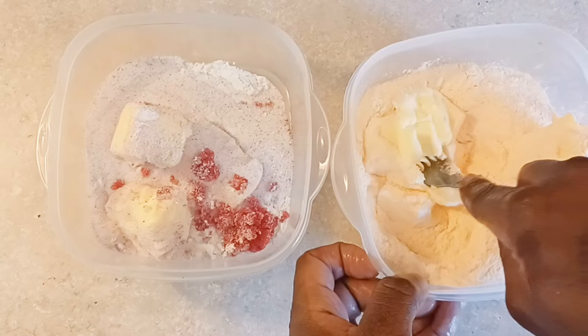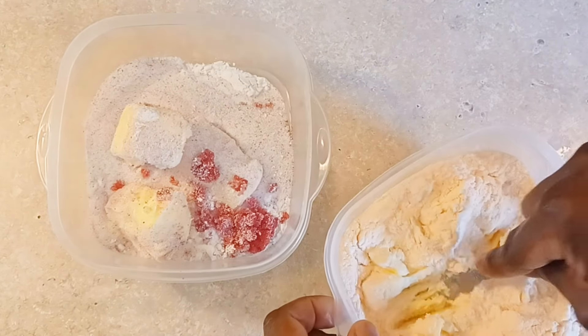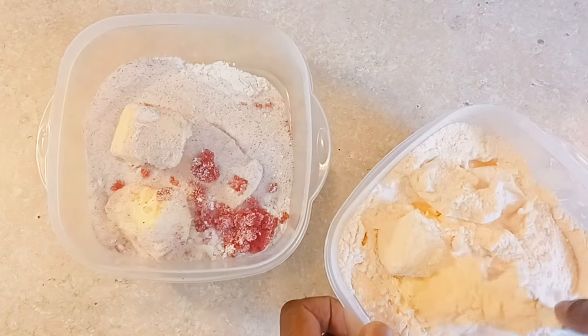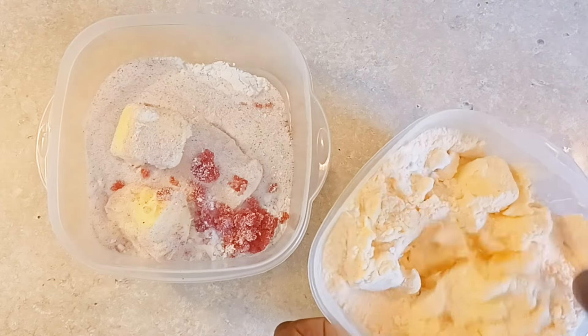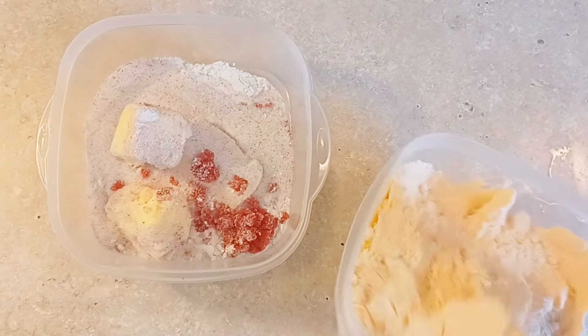What you're going to do, you're going to take a fork and you are going to start mashing everything together until you get these crumbles, these crumble bits. That's what you want to work with. And in the meantime, you're going to preheat your oven to 350 degrees.